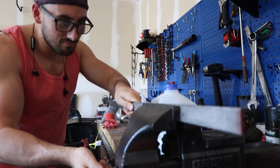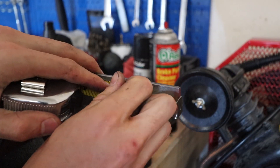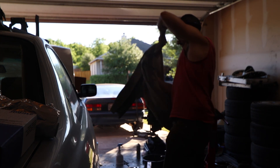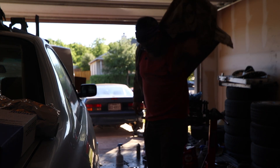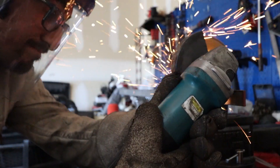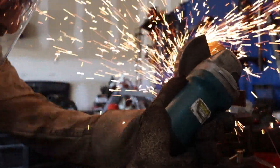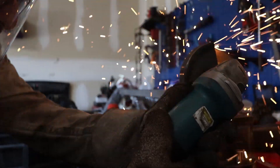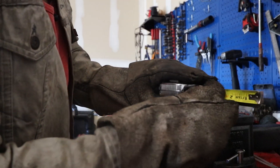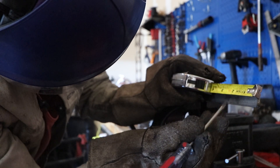My daddy always used to tell me measure twice cut once — or in my case, measure 50 million times and cut a thousand and pray it works. It probably wouldn't be suggested to do this inside the house where there are things that could easily catch on fire, but I'm not exactly the brightest guy around. That's hot — alright, on to the second piece. Measure twice, cut once, or at least that's the plan.